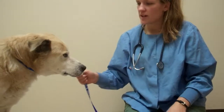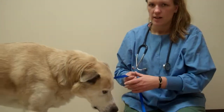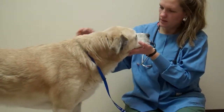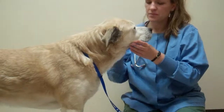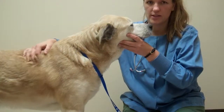He is bright, alert, and responsive. He's a little bit nervous to be here today. He's here for a mast cell tumor removal from his left hind leg. We're going to check in for any other lumps and make sure he doesn't have any additional ones as well.